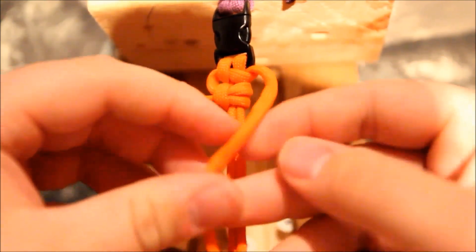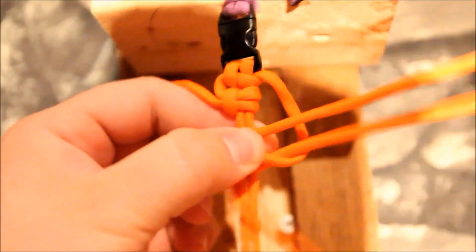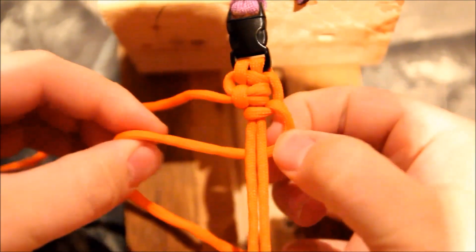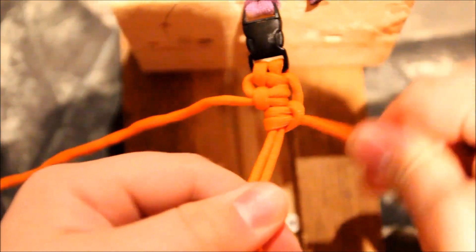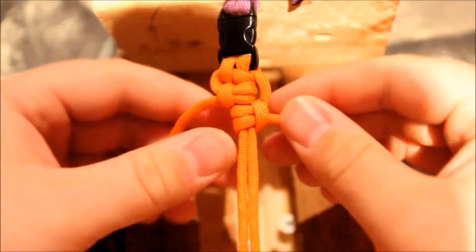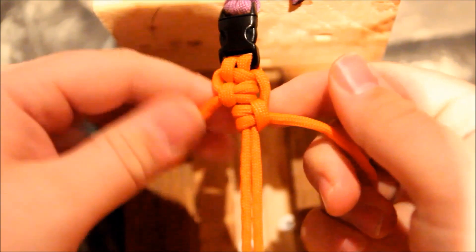Go to the right, over, through, pull it tight, under, and through. Pull it tight. These are totally adjustable to how you want them. If you want a bigger loop, just leave it looser, and if you want a smaller loop, just make it tight.